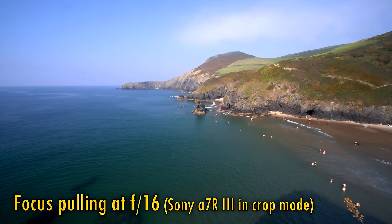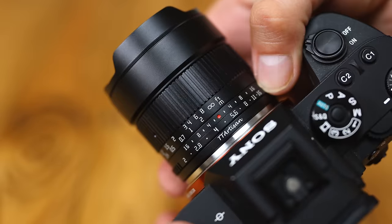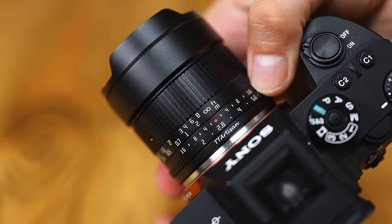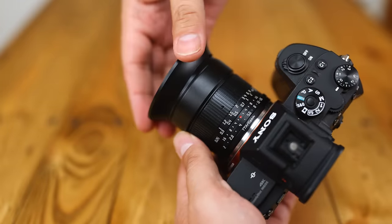Video makers will never be doing these kinds of focus pulls anyway. Behind the focus ring comes a metallic aperture ring with gentle clicks. It's a little thin and a bit uncomfortable to use. The lens comes with a small, attachable metal hood.